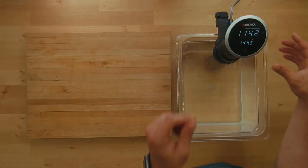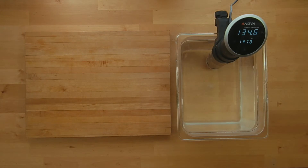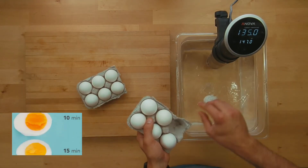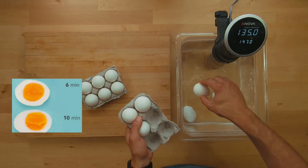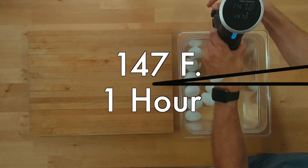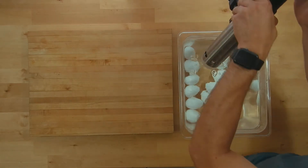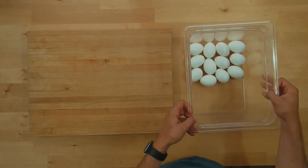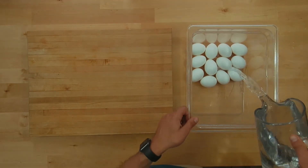The best way to get these egg yolks perfect is to use a sous vide — it's never going to overcook and it's not going to undercook. If you don't have a sous vide, use this chart to hard boil your egg and I would keep it to the eight minute mark. Then you want to make sure you cool them down rapidly — I'm going to do that with an ice bath.